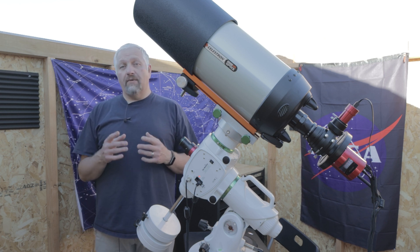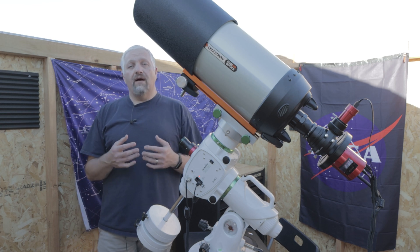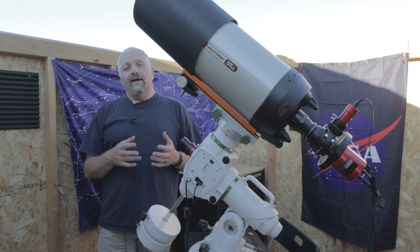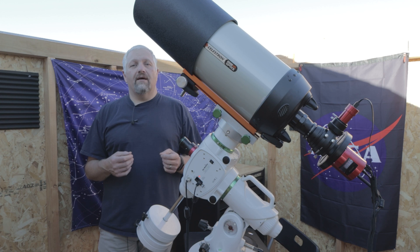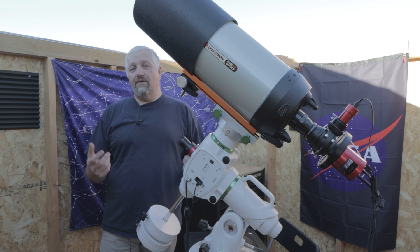I got one more clear night. This is my first clear night in a week and a half, and hopefully I'll have one more clear night before the rain comes back. So I got tonight and tomorrow night, and I'm going to do my best to get as many subs as I could possibly get of M51.